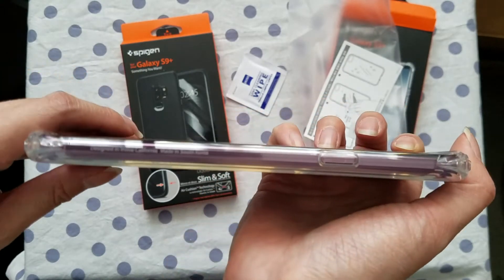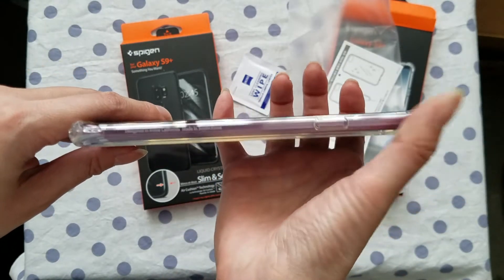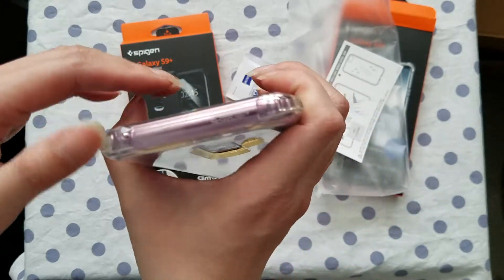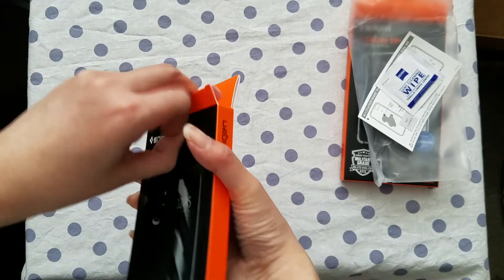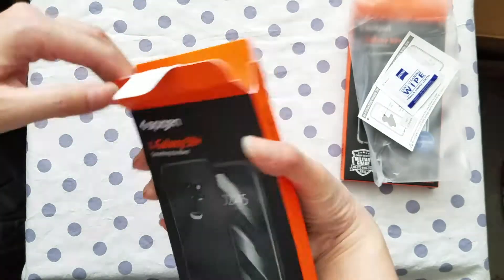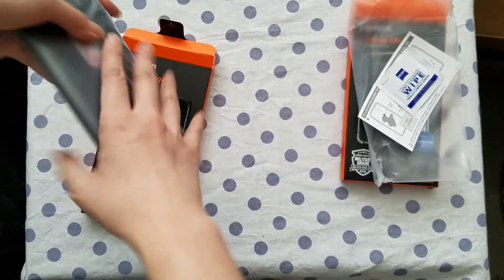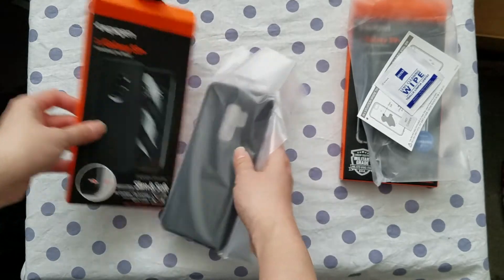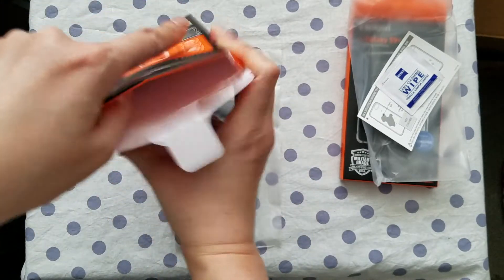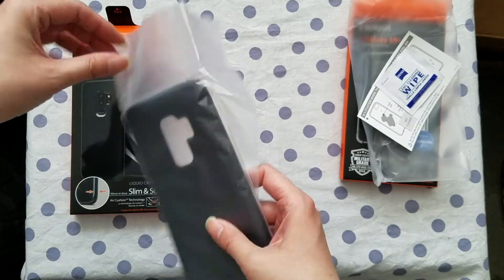The buttons on the side do work with this case. Now I'm going to open the other one. This one is the Spigen Liquid Crystal Slim and Soft — this one is black. There is no lens cleansing wipe. I looked inside the box — there is none. I guess because this one isn't clear, you don't really need the wipe as much.